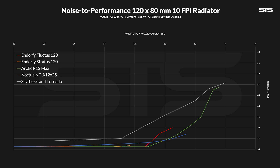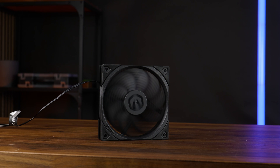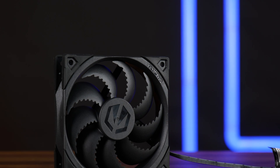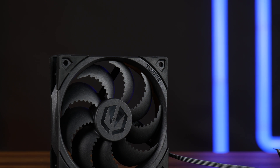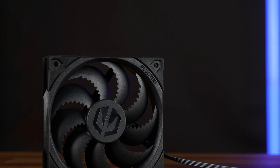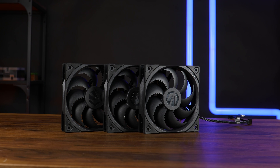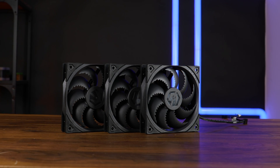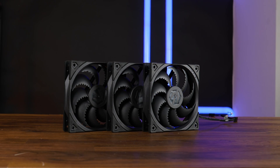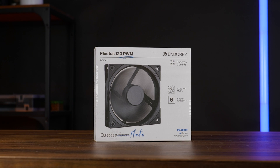This graph still leads to the same conclusion: like the Scythe Grand Tornado or the Endorphi Stratus, the Fluctus is definitely best used as a case fan. It's brutally efficient for the amount of noise it creates. For 12 bucks it's still okay — sure, it's double the price of the Stratus or an Arctic P12, but you either get double performance or slightly less noise. For a case fan, it's an excellent choice — not the best, with burst performance missing at the higher end, but if your goal is a very silently operating PC and you don't need that burst performance at two-and-a-half thousand RPM, I absolutely recommend them. Just not on radiators — it's still not a good radiator fan. And that's it for Endorphi and their Fluctus 120 PWM fan.